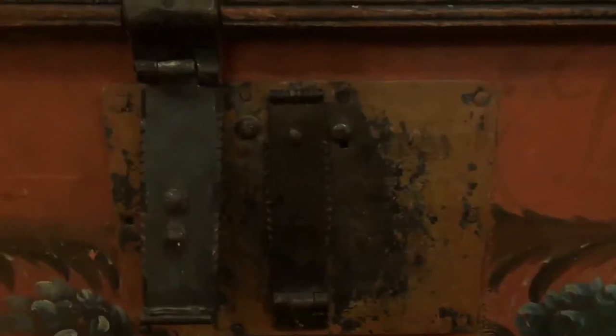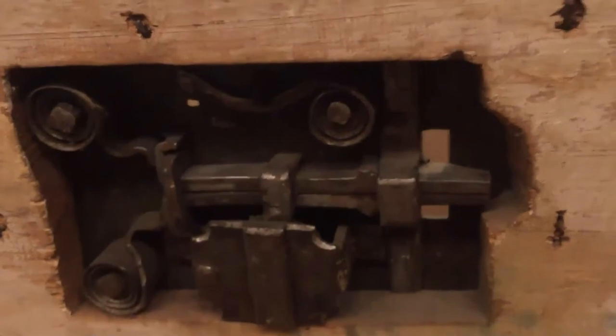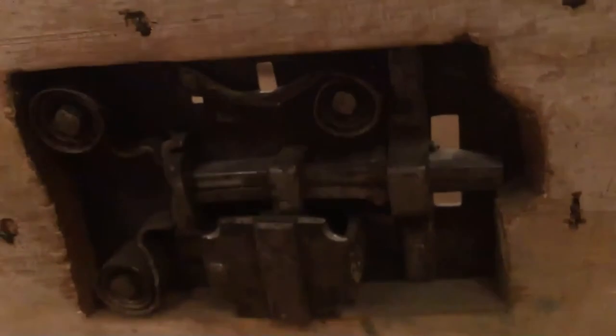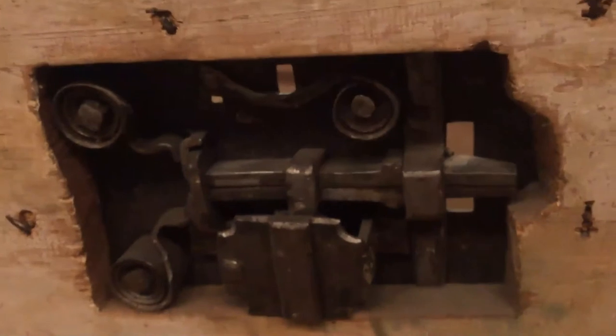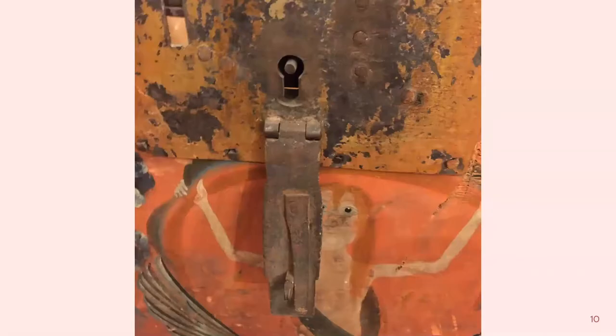This shows what's happening on the inside of the lock. Luckily for us, because there's no key with this lock, it is not locked. It requires a key to draw the bolts back so the staple can be passed into the lock and then retained. It's unlocked so we're able to get into the chest, but we're not able to lock it because we don't have the key.